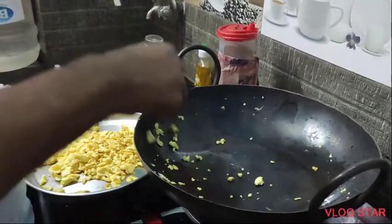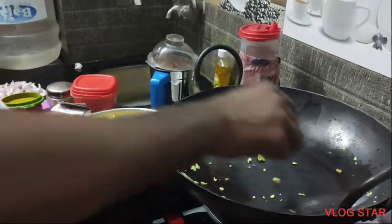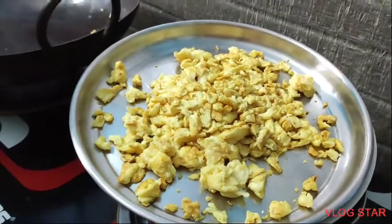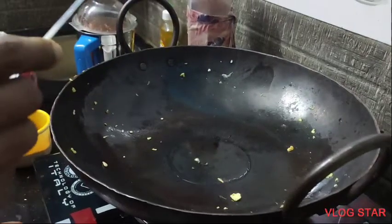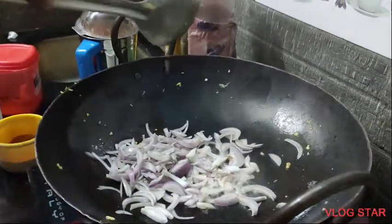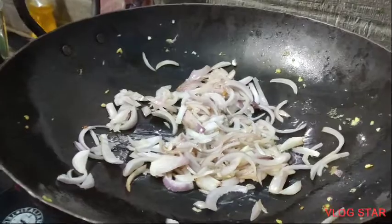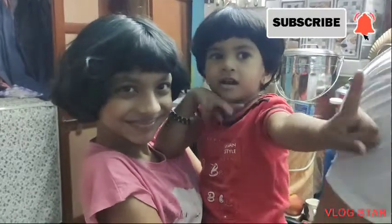I will fry in a few minutes. I am ready to fry the curry in the oven. After the oven, I am going to cook the curry in the oven and fry it.